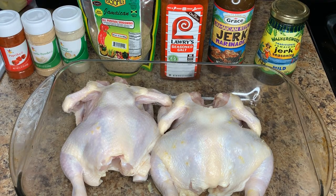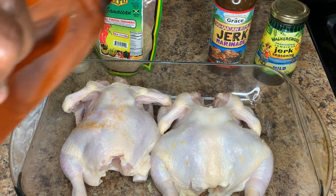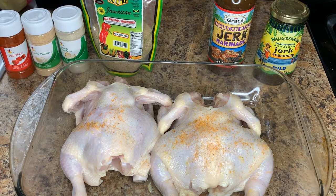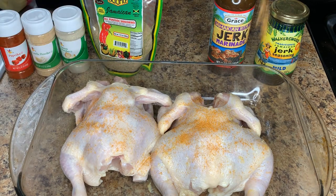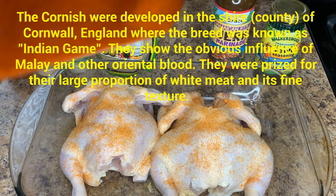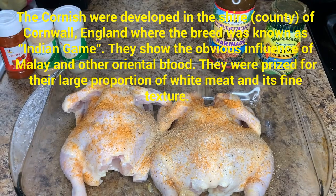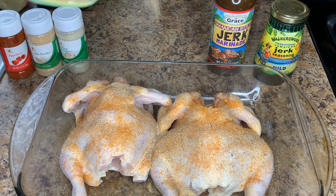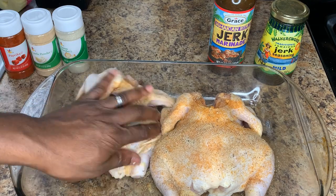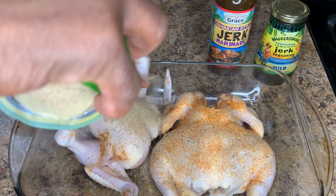I'm going to get our seasoning going and show you exactly how this is done. We're going to be seasoning to taste, because it's all dependent on what you like — the seasoning I'm using doesn't necessarily have to be the same seasoning you use. Remember that it's a whole chicken, so you need to ensure that you season both the inside and the outside.